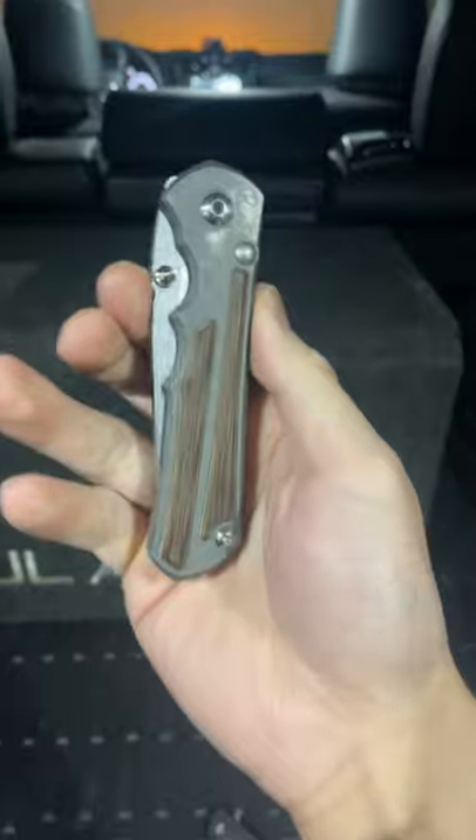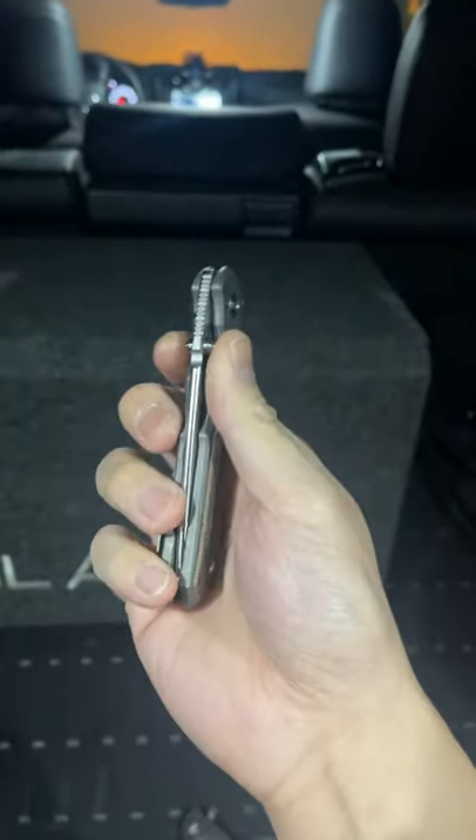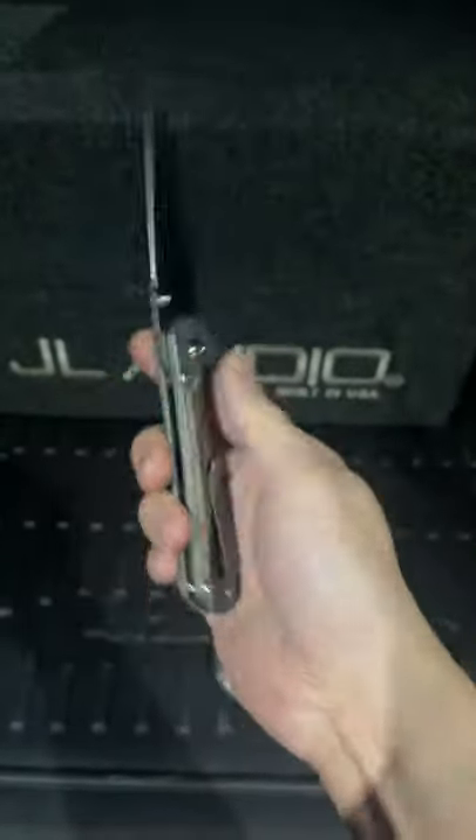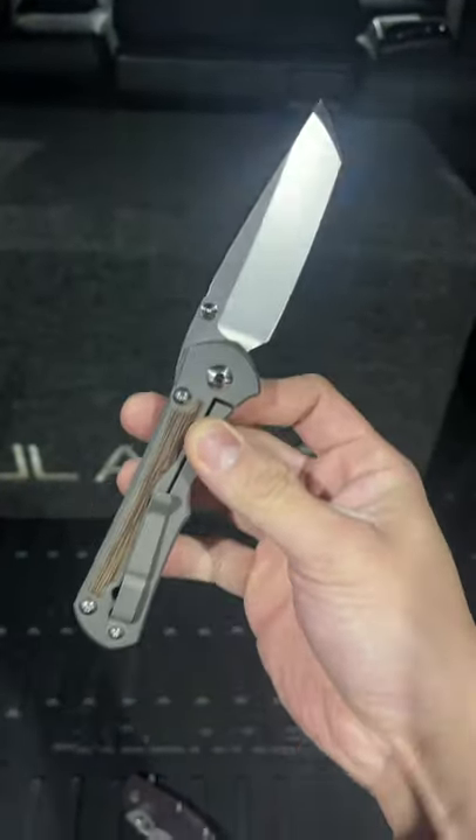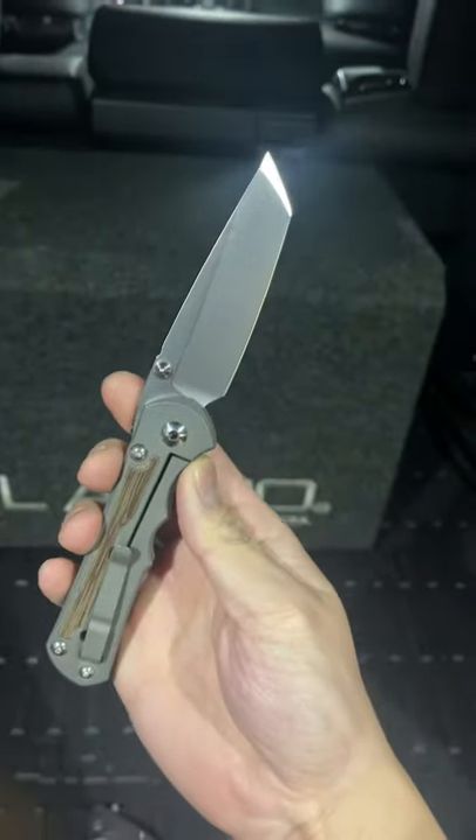This is a $500 knife. This is also another $500 knife. The Chris Reeve Large Nkosi. This bad boy has S35VN blade steel, titanium handles, and a Tanto blade shape.